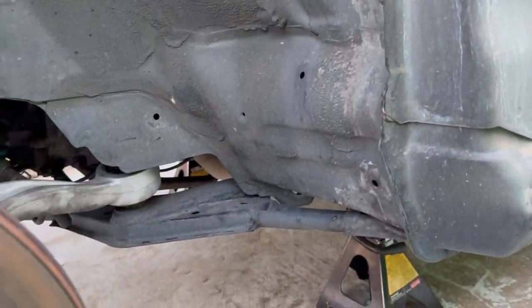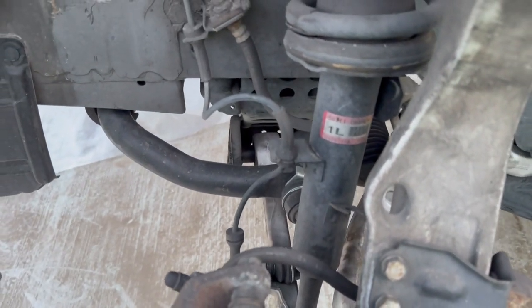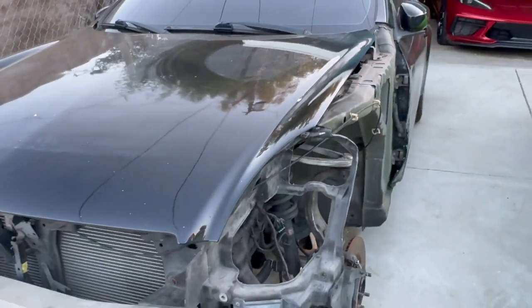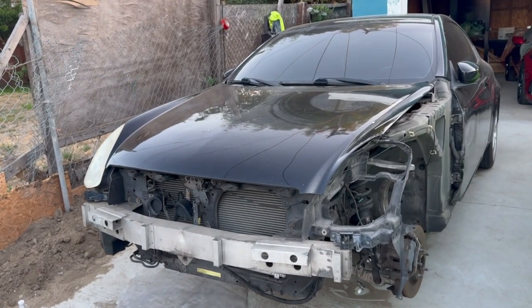I'm gonna reuse the other side — great thing I could save it. And as you can tell on this side, look how straight it is — much straighter than the other side. It took me about an hour to do with the right tools. Let's get started.